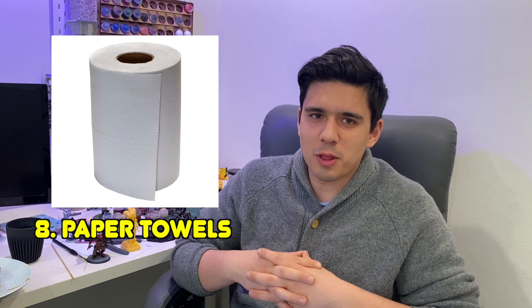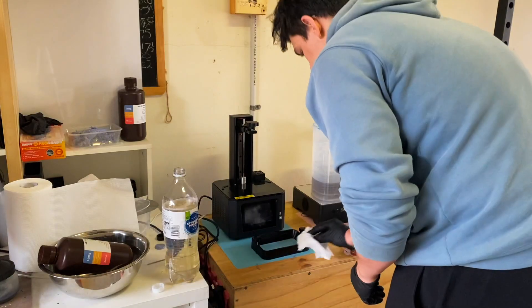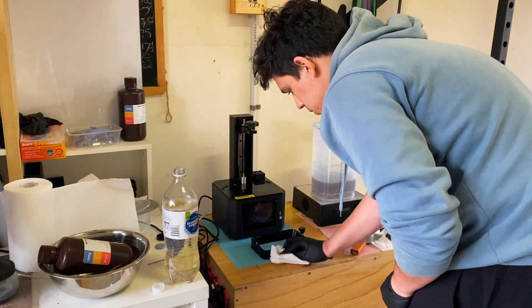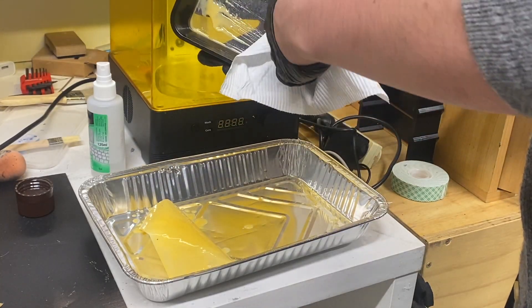Finally, last but not least, I feel like this is the MVP of 3D printing accessories — and that is paper towels. It's not if you spill resin, it's when you spill resin, because it is gonna happen and it gets everywhere. These are a lifesaver for cleaning. Some people argue not to use paper towels when cleaning your FEP as it's slightly abrasive and could scratch it. If you want to opt for a different option you could use what we call straighter chucks or throwaway cloths.